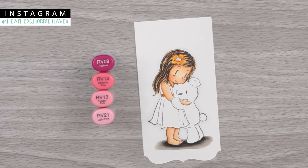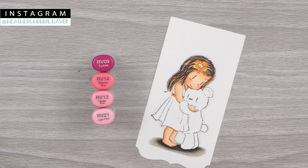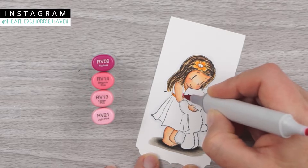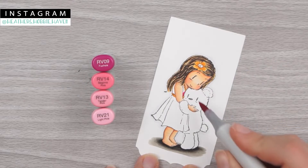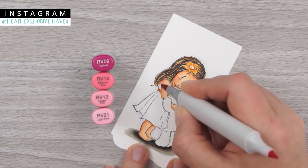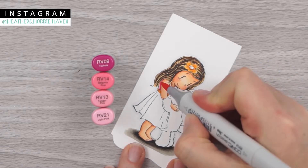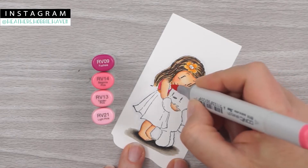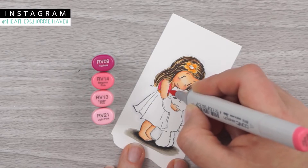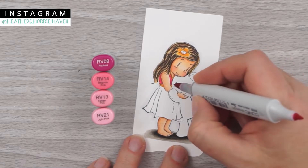For her dress we're going to use RV09, 14, 13, and 21. I'm going to start with my RV09 first and add where I want it to be darkest — the little bear right here is touching her. I'm going to go right next to where I colored her belt or sash, then add this color a little bit up to where the little bear is kind of leaning on her. For her dress up here she's got her arm, so I'm going underneath that hair and pulling down behind her arm. Then I take RV14 and fill this section in — there's not much there so you won't need a bunch of colors up here. Then I come back with my RV09 and add that shadow back in just a little bit.